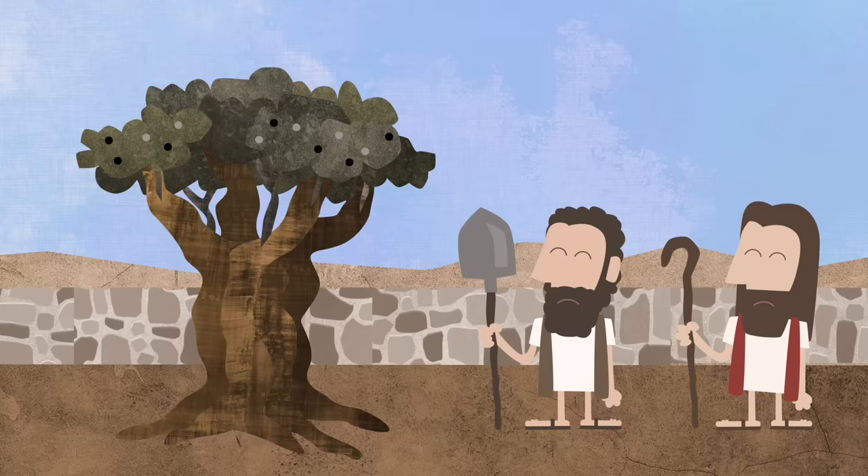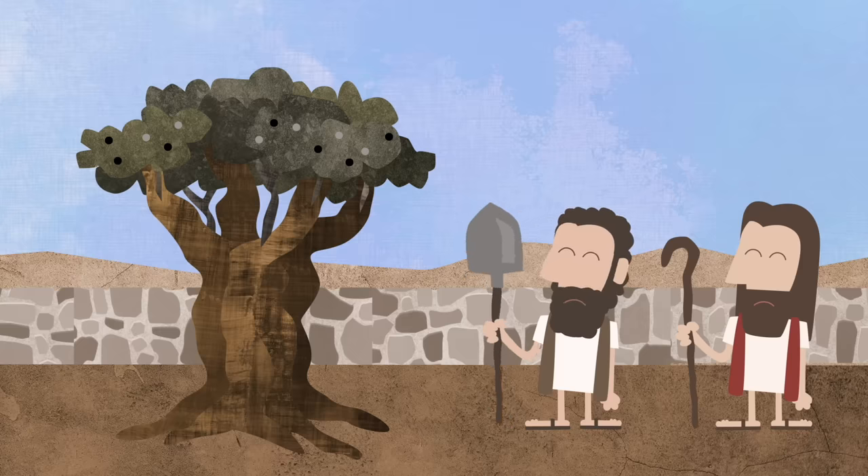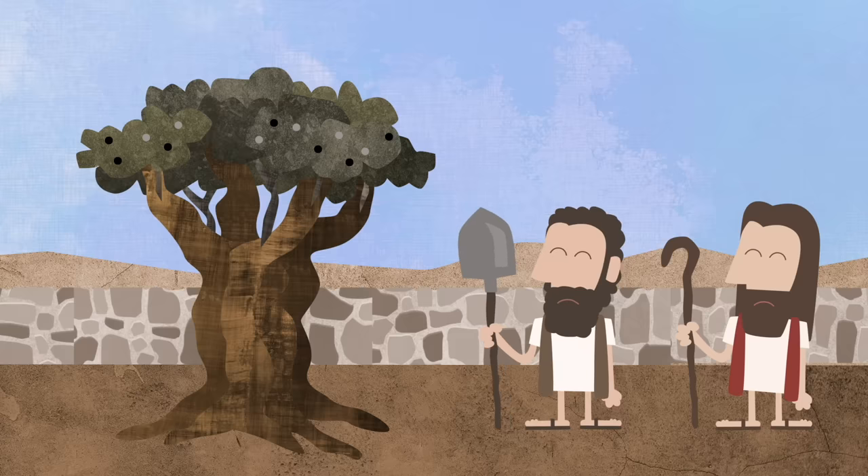I don't want to lose this tree. What should we do to help this tree? The worker said: The roots of this good olive tree are still good. I think the wild branches were too strong, and there were too many bad branches for the good roots. And now this tree only makes bad fruit.